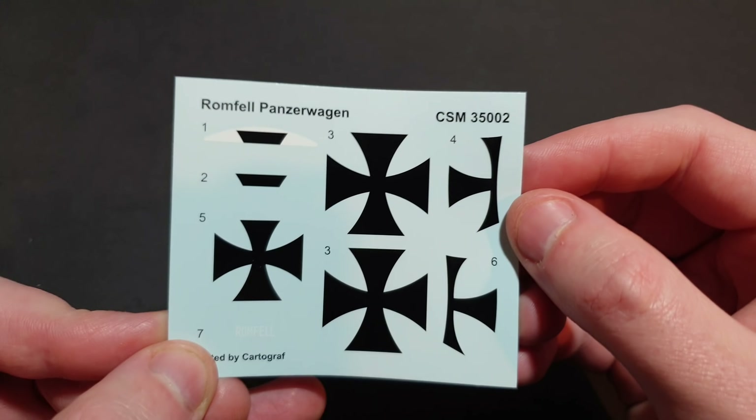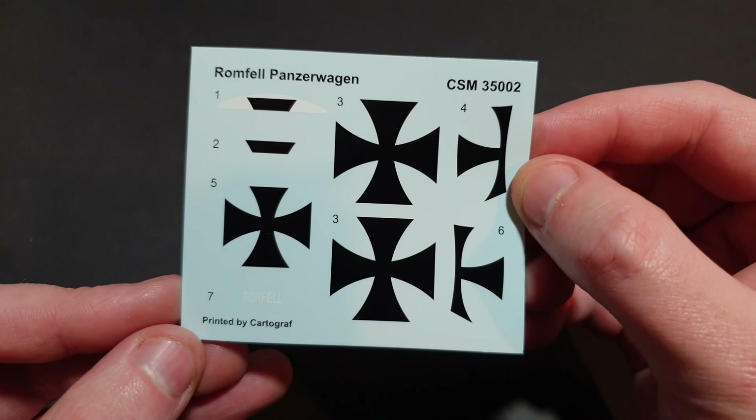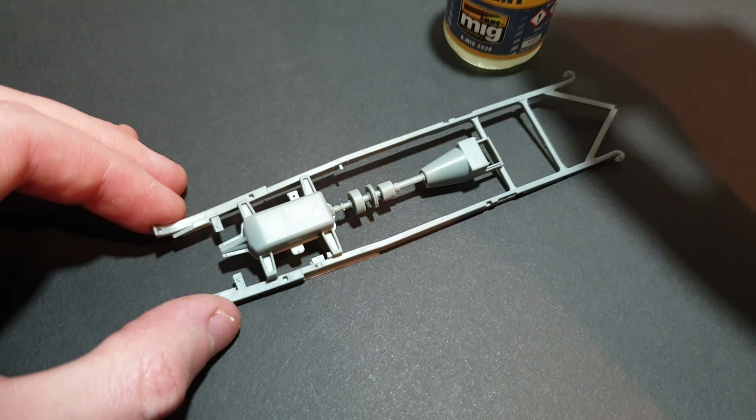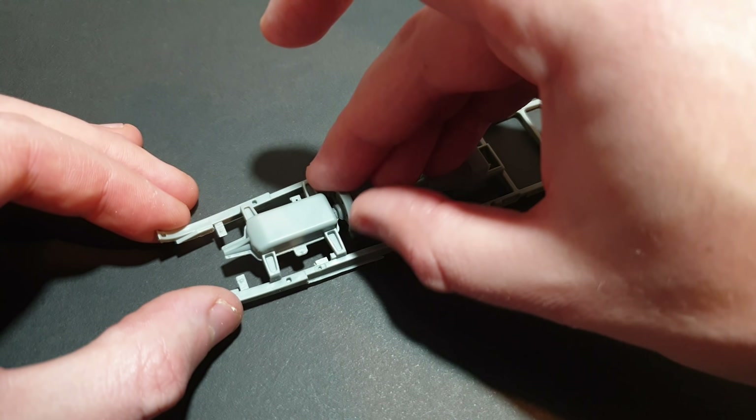The decals are printed by Cartograph and they look really nice. I'll only be using one of these though. So let's get on with the build. As usual, I'm using my Ammo Extra Thin Cement.